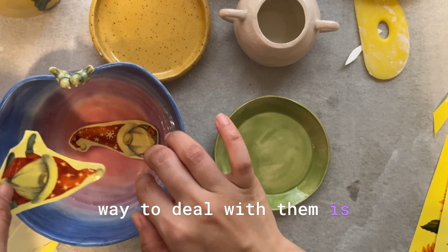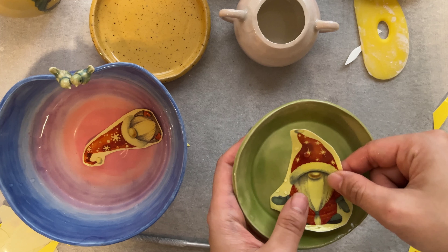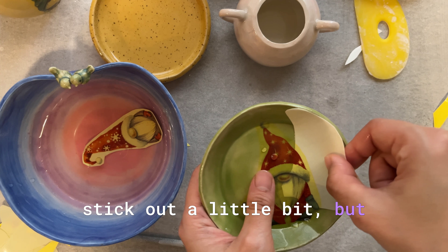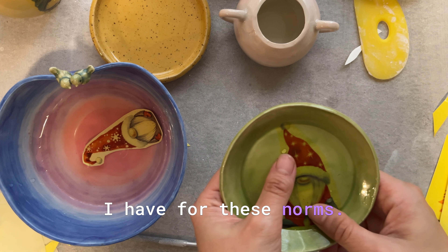Let's continue with the gnomes. I want to show you the mug — so I've got the first, second, and third gnome on it. When someone holds the mug and drinks, they'll see lots of gnomes — I think this looks pretty good. For the bigger gnomes the best way to deal with them is to put them on the plates, because they are so big. The tip might stick out a little bit, but that is the biggest surface I have for those gnomes.